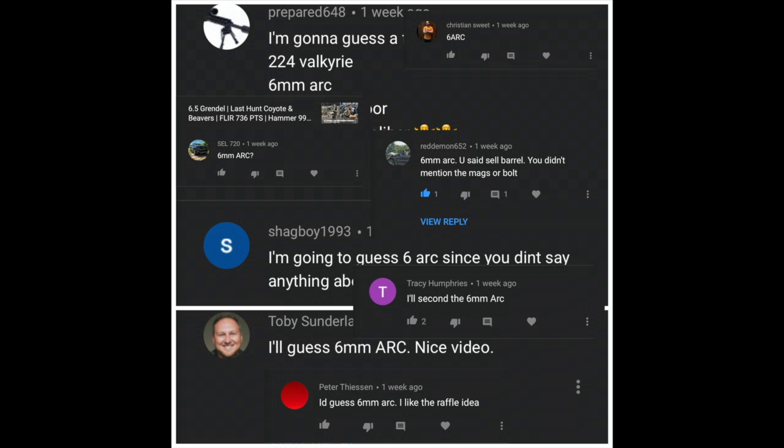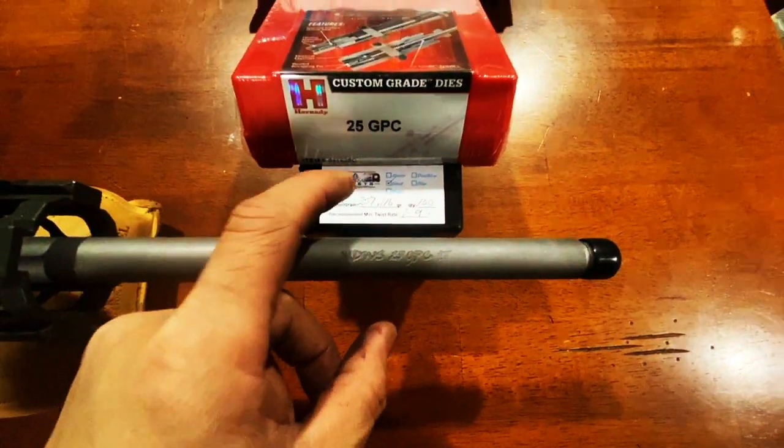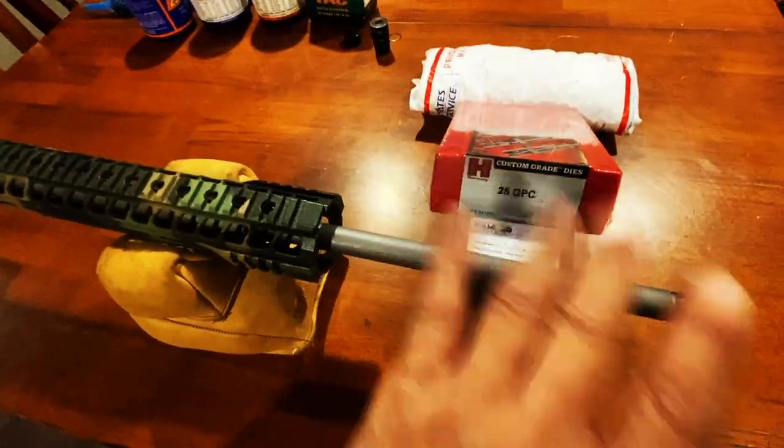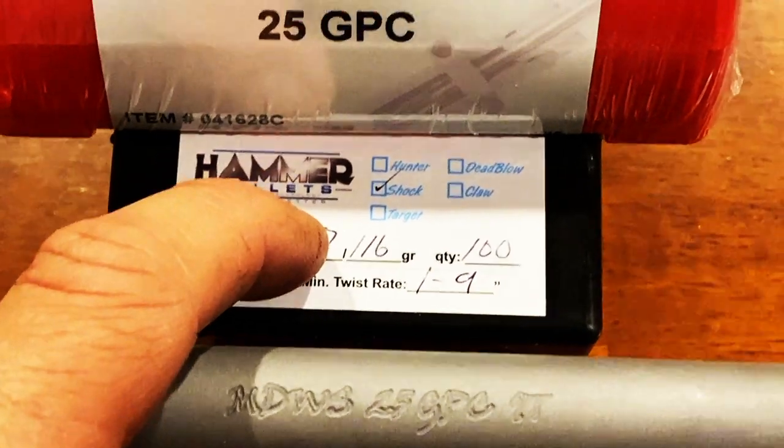When I asked you guys what caliber you thought I'd be getting into, about 90% of you said the 6mm ARC — the most popular caliber people are getting interested in right now. But the last thing I want is a caliber I can't find components for, so I got online and researched what ammo is available on MidwayUSA and Brownells. I love that Hammer Bullets sends me their products, and I'll be testing all of their .25 caliber bullets. It's the 1st of February, I've got a lot of brass work to do, and I'm going to take you along the process of building out this wildcat. I love that Ned Roberts created the first wildcat in this caliber, and I love that we're now running it in an AR system. My goal is to get close to 3,000 FPS and hopefully get some hogs, coyotes, and varmints before the end of the month. Stay tuned for my next adventure.